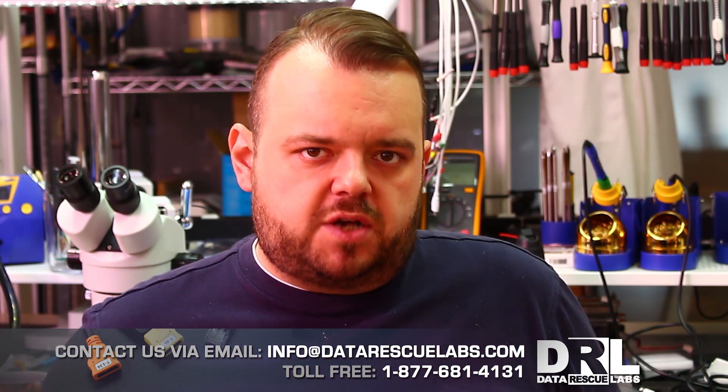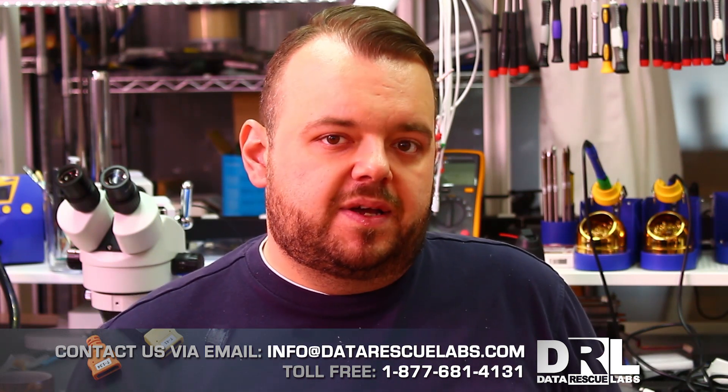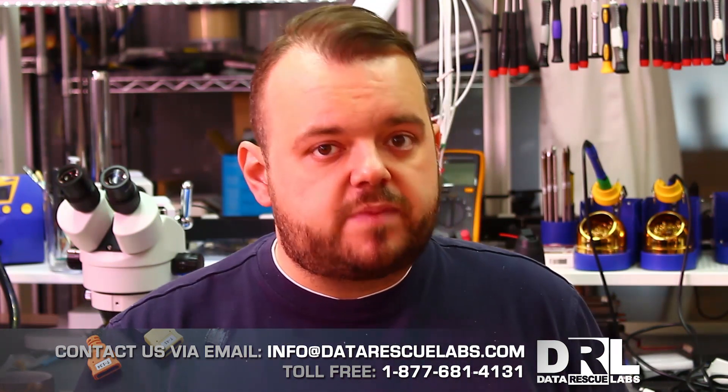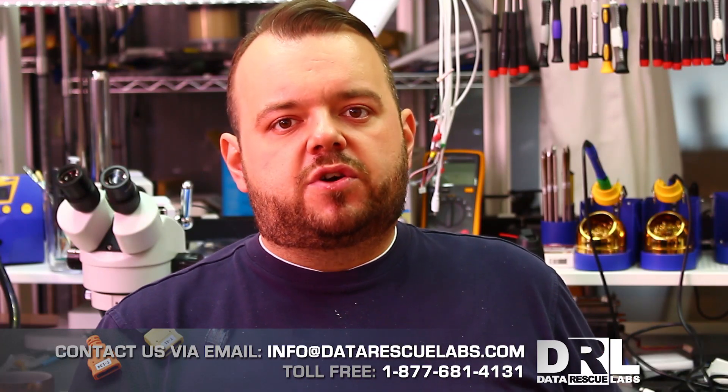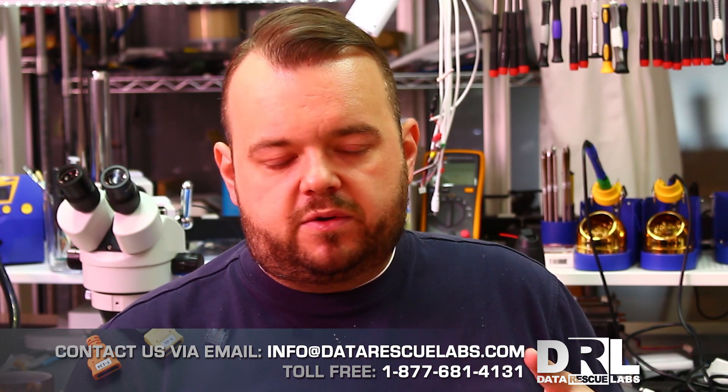— the only way for us to do a physical extraction on a Samsung S6 or S7 was to physically remove the chip. Now this couldn't be done on the S7 because the S7 is encrypted, so this was the biggest hurdle we had to face. We have phones that are water damaged that couldn't be repaired, or some could be repaired.